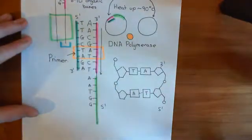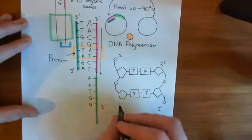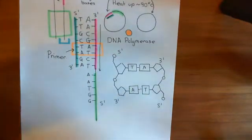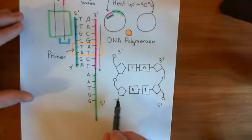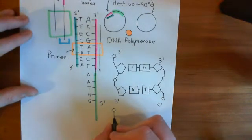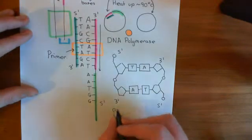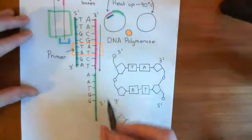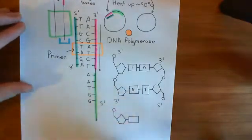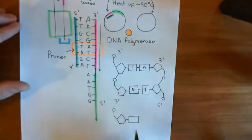Five prime is over here, three prime's this way. DNA polymerase adds nucleotides onto the three prime end — it will bring another nucleotide in and add this phosphate group of the five prime carbon of the next nucleotide onto the three prime carbon of this nucleic acid which already exists. That's the way DNA polymerase works. It doesn't add onto the five prime end; it extends the DNA strand from the three prime end.